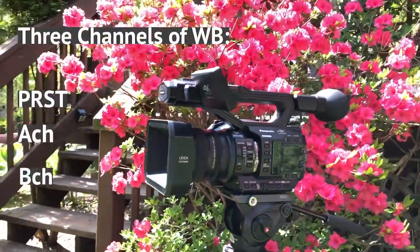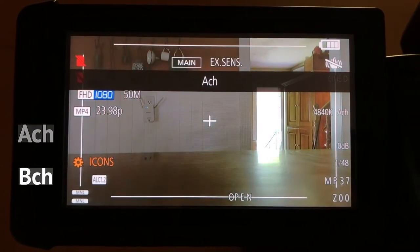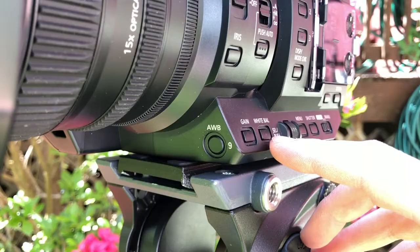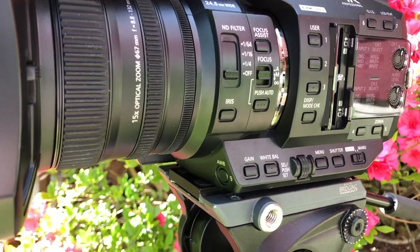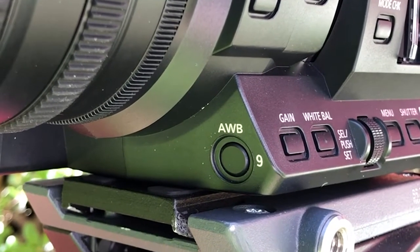The UX90 lets you choose between three channels of white balance. You have the preset channel, the A channel, and the B channel. You select which channel you're going to use by pressing the white balance button. Once you choose the channel you want, you press the AWB or auto white balance button located on the front of the camera to choose what is in that channel.